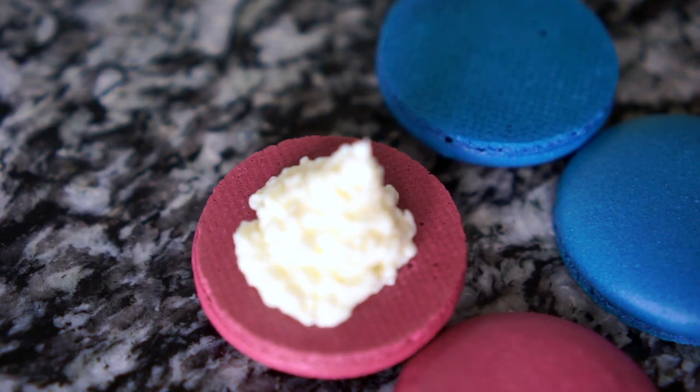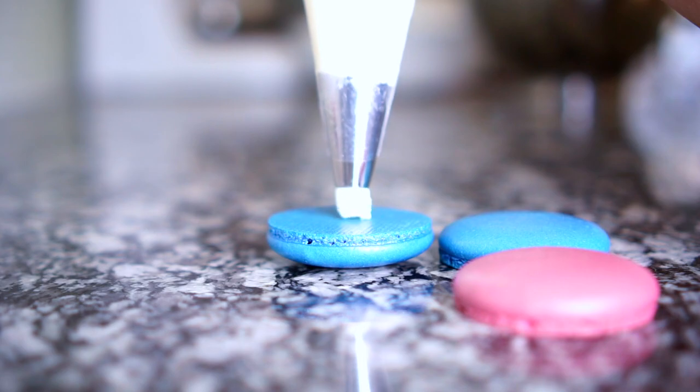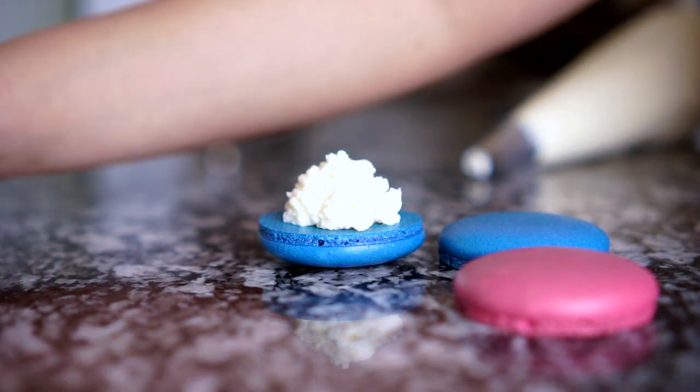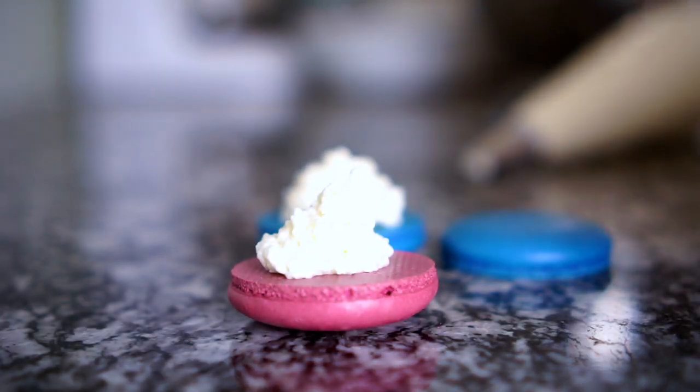Continue piping, and once you're done piping you can go ahead and assemble your shells. Once you're done assembling, transfer it into the fridge and leave it in there to mature for 24 hours.